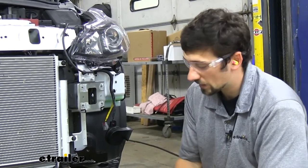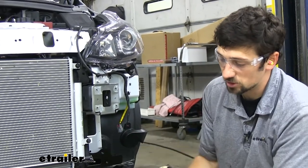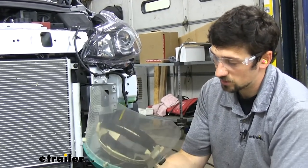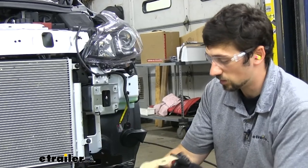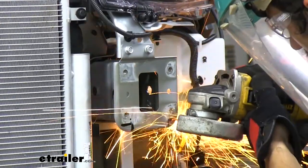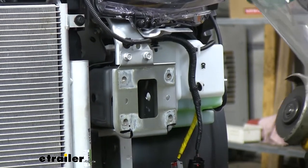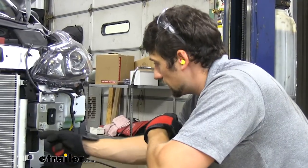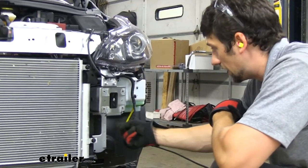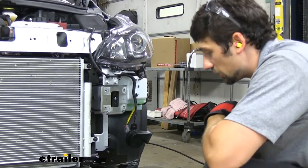Since we're going to be using an angle grinder, I'm going to make sure we have all the proper safety equipment such as gloves, ear protection, as well as some safety goggles — and in this case, we have a protective mask as well. Now once we have our cuts made, the same thing we did with our holes thus far — we're going to go ahead and clean up the edges with a file, and we're going to apply some paint to make sure we don't have any rust issues. We can repeat that process on the other side.